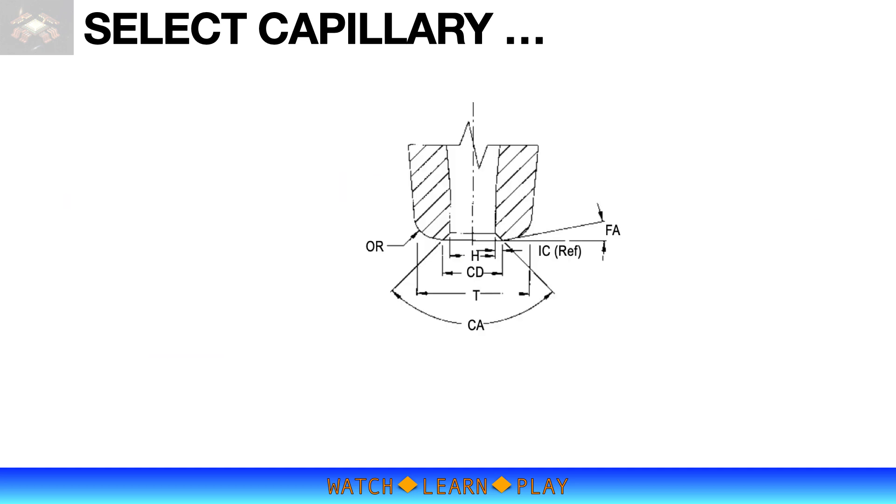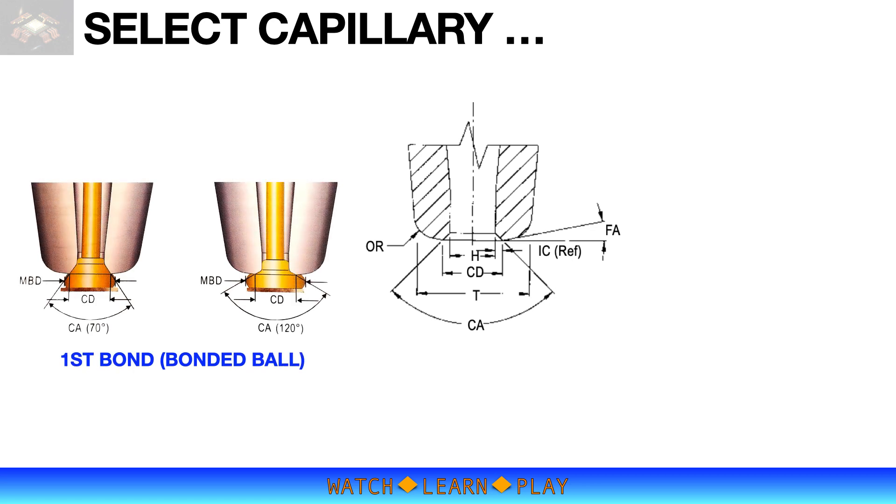This slide shows the capillary tip dimensions. Chamfer diameter (CD) and chamfer angle (CA) mainly affect the first bond. CD affects the mash ball diameter (MBD) — a small MBD requires a small CD, and a larger ball requires a larger CD. MBD must be less than the device BPO. CA affects the bonded ball shape. Typical chamfer angles are 70 degrees, 90 degrees, and 120 degrees, with the illustration comparing bonded ball shape between 70 and 120 degree CA.